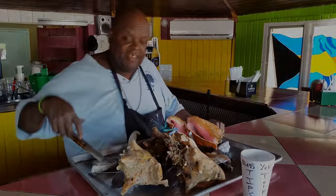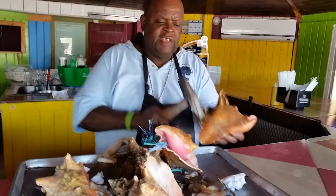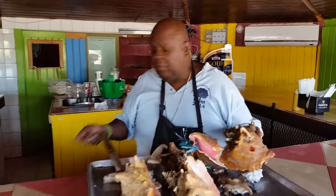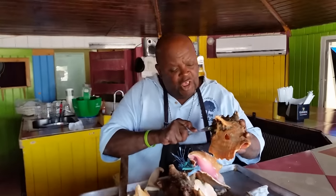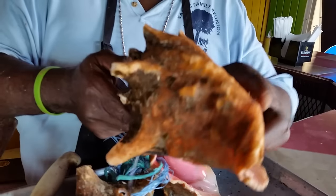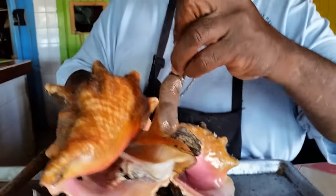Let the show begin! Big Daddy! First we give it a little drop in the back of the shell. Then you use a table knife to kick it off the shell. Then you put your fingers through, hold them by the feet and just pull it out.